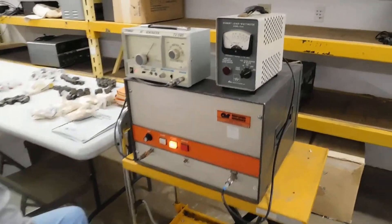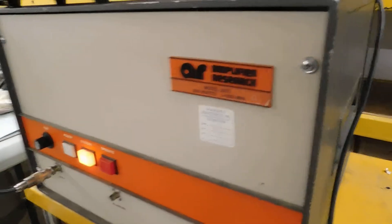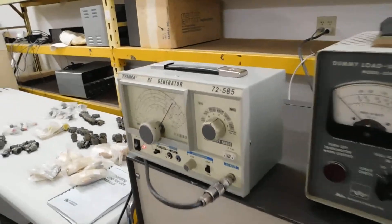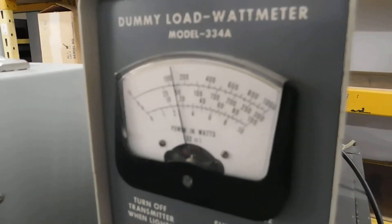This is an Amplifier Research Model 200L, driven by a simple RF generator. It's in standby. Now we'll put it in operate. And we're getting about 150 watts output.